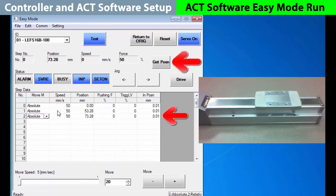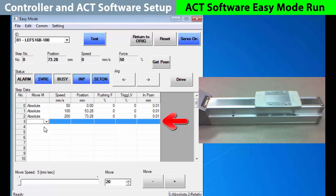Instead of using the speed defaults, let's change them. For step move one, let's go 100 millimeters per second, and then 200 for step two. To finish, let's just type in step move number three. Pick an absolute move, then go 250 millimeters per second to the 100 millimeter position.